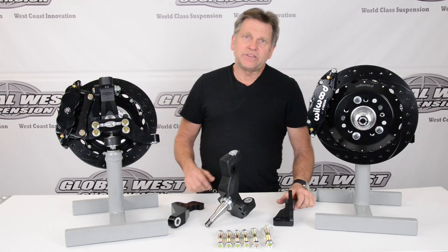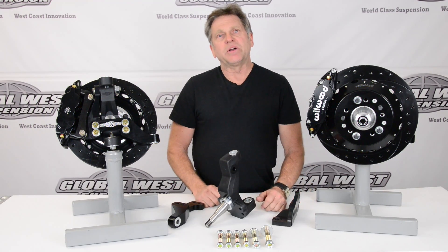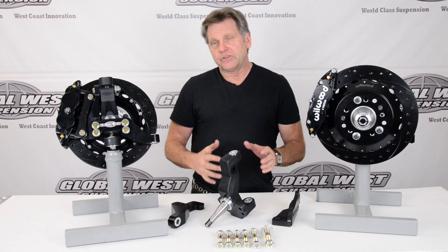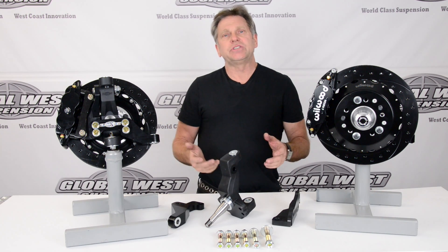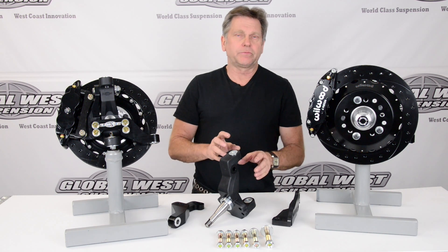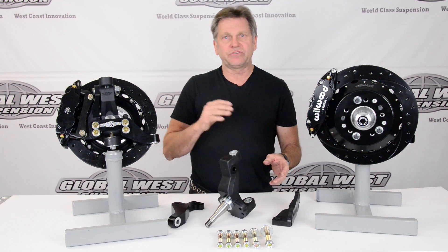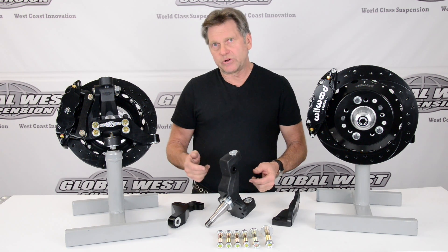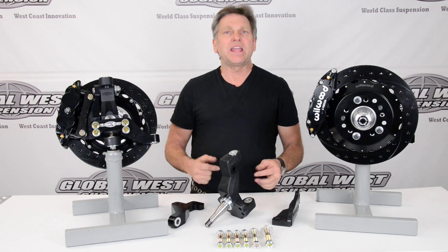I'm Doug from Global West. I'm going to take a minute here to talk to you about this modular spindle program that we have here and these brakes that we have on the table. The modular spindle program is for 64 through 72 A bodies, which is what we have currently available. There are other modular programs coming out, like for the 70 to 81 Camino and Firebird — quite a list. But today we're going to talk 64 to 72 A bodies.